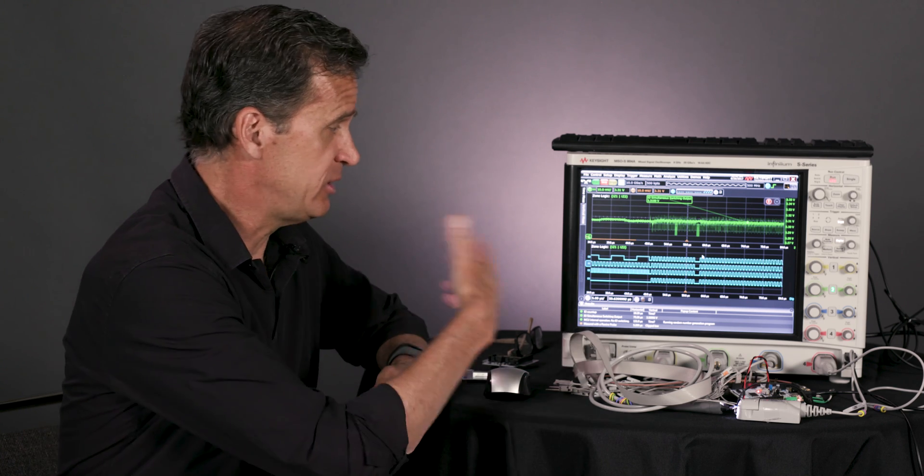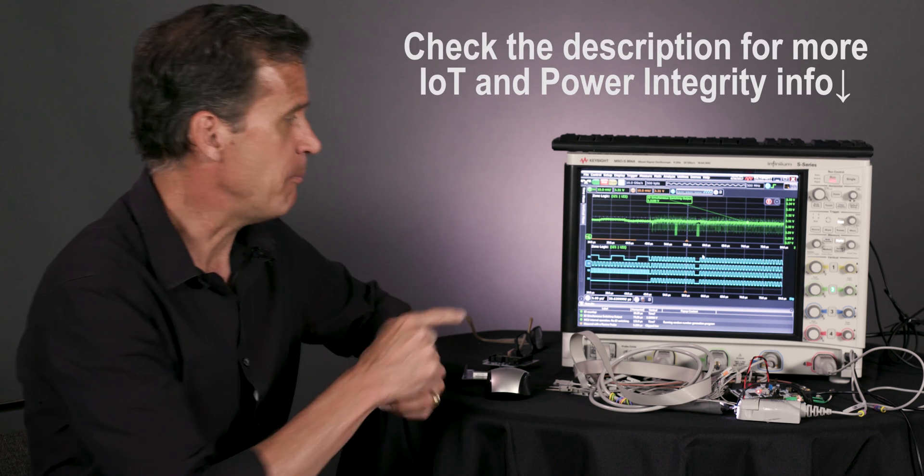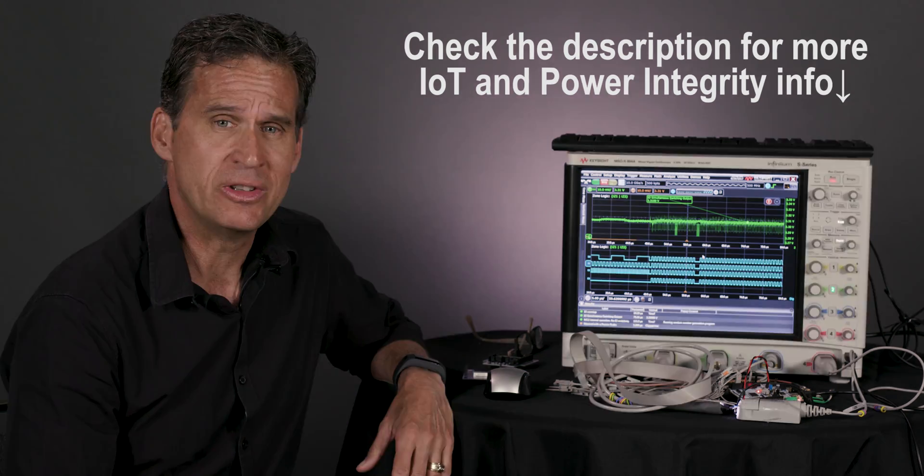Summarizing then: I've taken this little IoT development board, made no modifications to it, just written a simple program. We went through and checked the power supply to look at how stable it was, saw that it's really noisy during that simultaneous switching, measured the current with a current probe, captured very high frequency spikes using a differential probe, and then used zone triggering to actually isolate the problem. That's very powerful stuff if you're a user trying to develop these things.